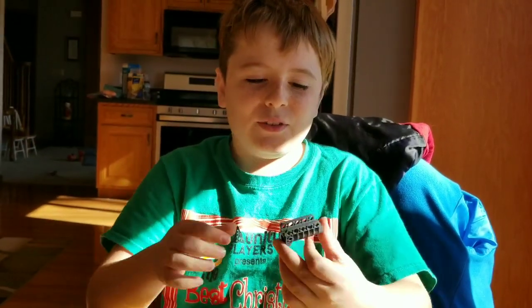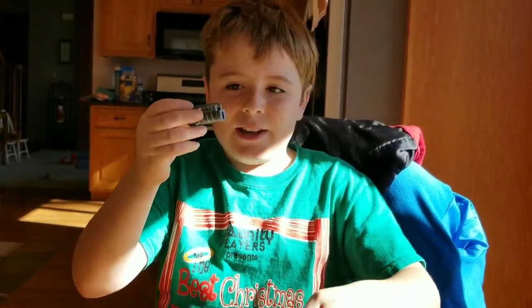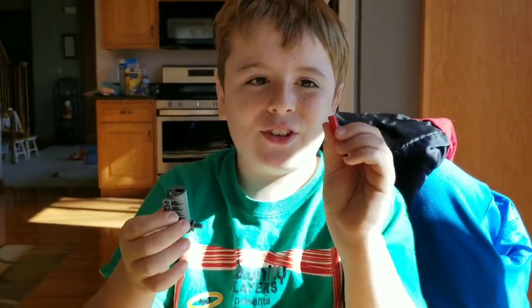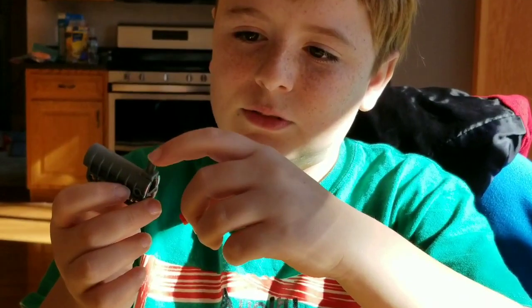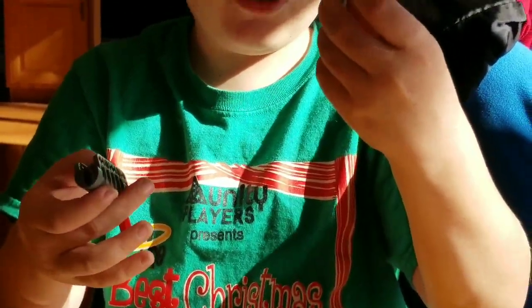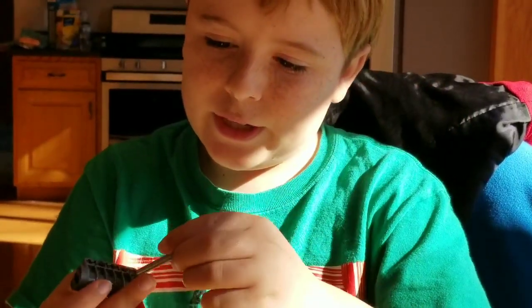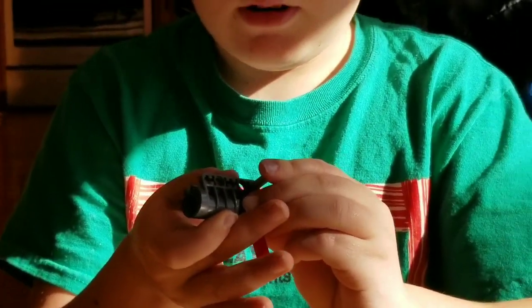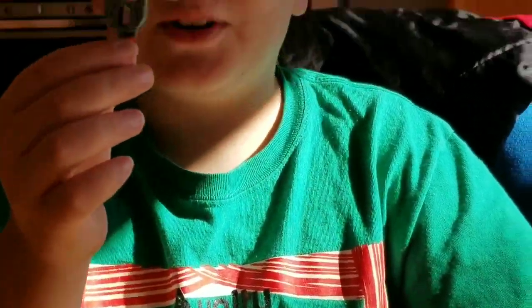The first pieces you'll need will be this piece and this piece. You'll put this little red piece, or any color you like, just this piece, and onto this piece. And then you will need this piece and you'll put it into this little hole. Push it in and you have the beginning of your Lego gun.